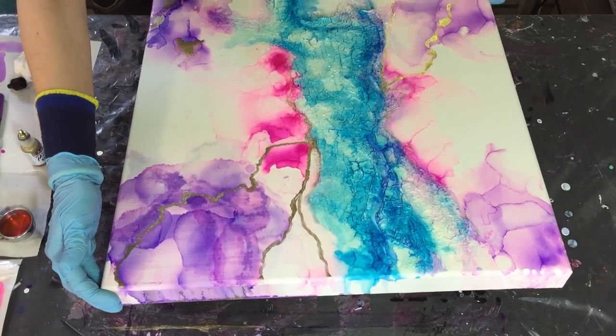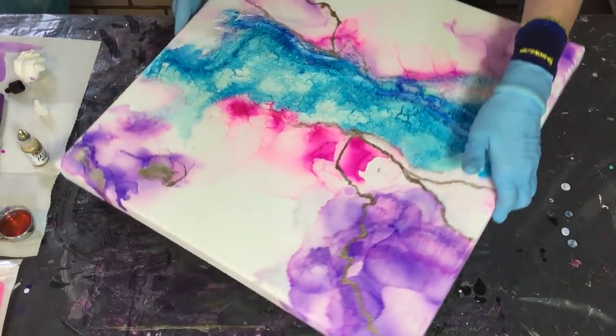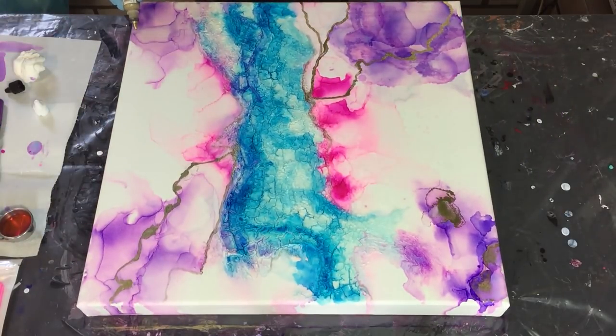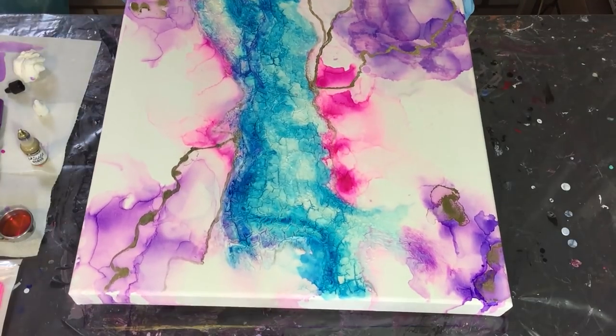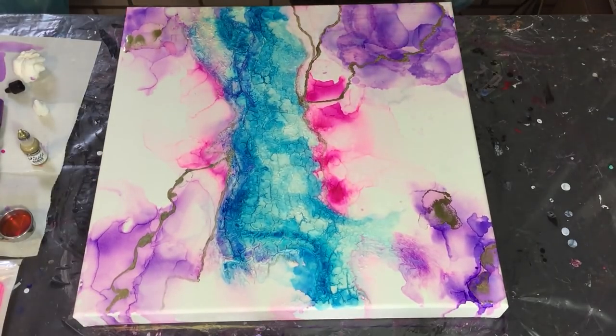I just added the Rich Gold and very carefully I'm blowing it with my heat gun. I'm turning my canvas for better access, then adding more Rich Gold with some clear alcohol on top, and tilting my canvas where I want the gold, then blowing it a little bit with the heat gun.